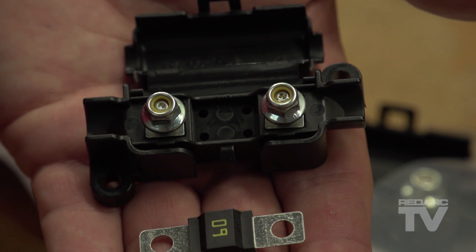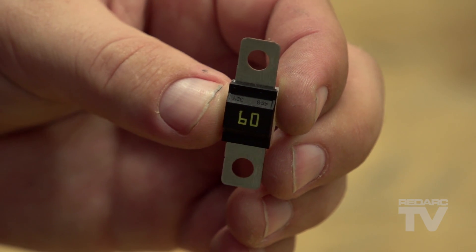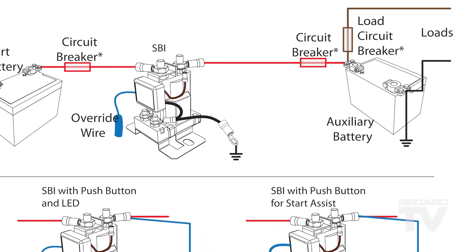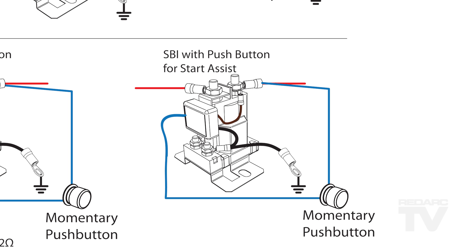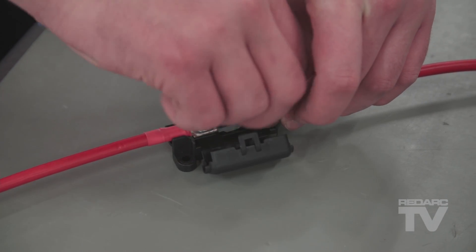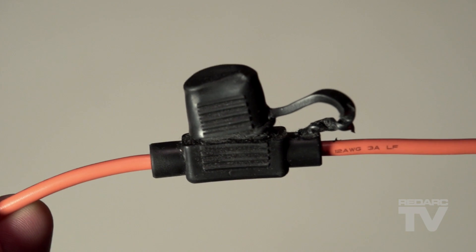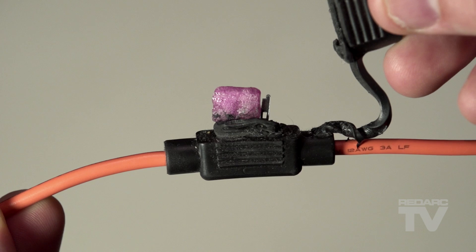It is important to decide your use of the SBI and therefore how much current is required to pass through the system. For a standard SBI installation, a 60 amp fuse is recommended, whereas installations with a jump start assist connection would require a 100 amp fuse or larger. A good quality fuse and fuse holder will also ensure a good electrical connection between the fuse and the cabling on either side. A poor connection means high resistance, and excess heat is generated. The heat generated can get to a point where the fuse blows prematurely or the fuse holder melts and the connection is lost.